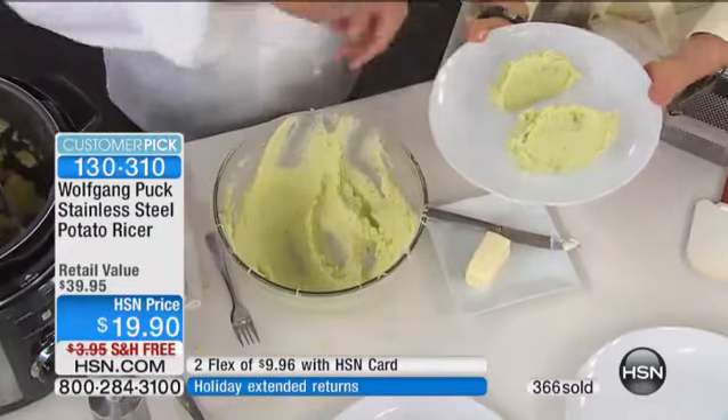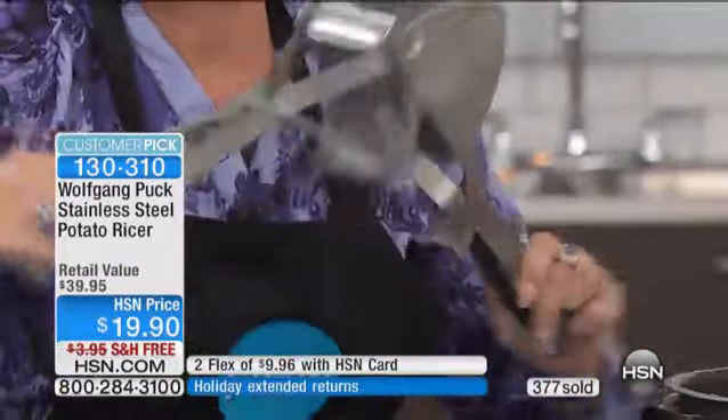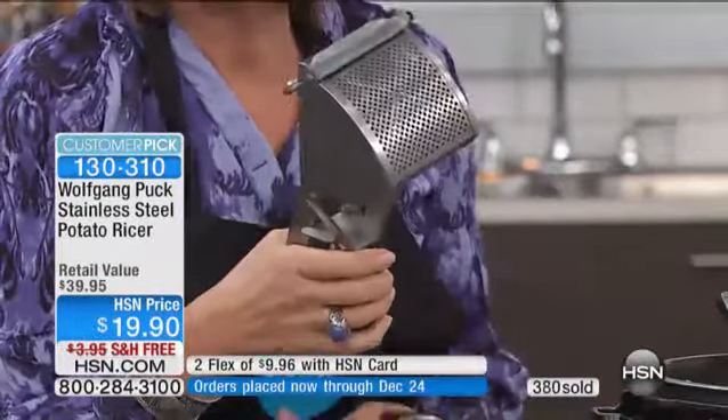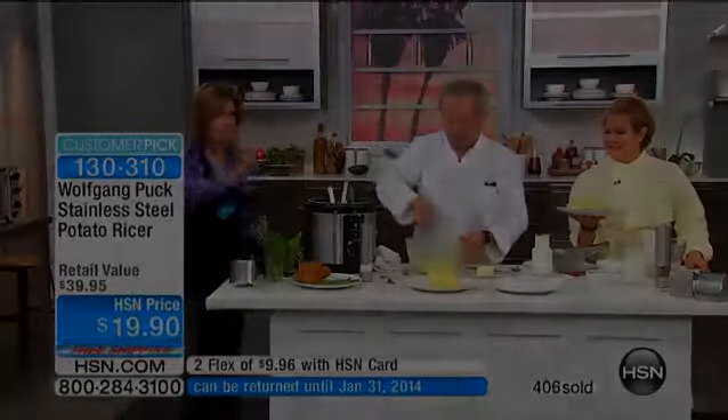Look at the construction of this ricer — all stainless steel. It is absolutely perfect, and all for less than $20 with free shipping and handling. Your family will go crazy — if you make the best mashed potatoes, it won't get any better than this.